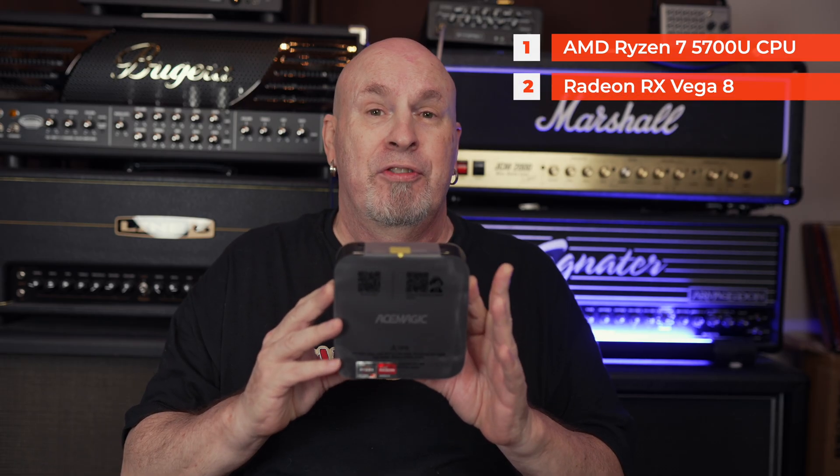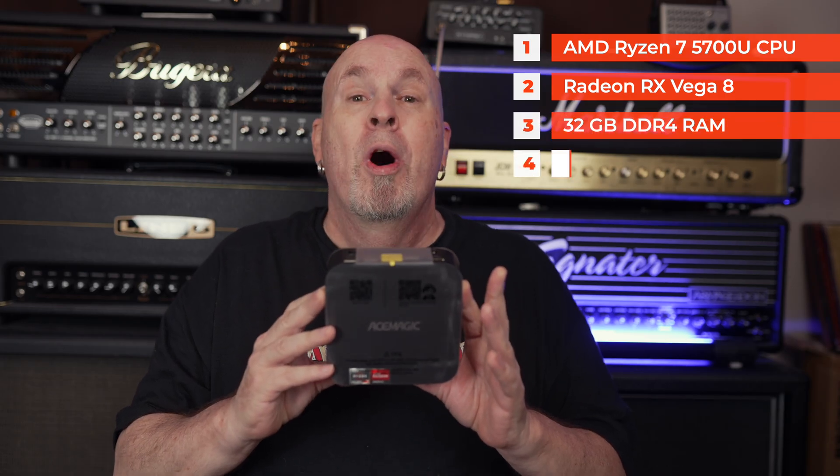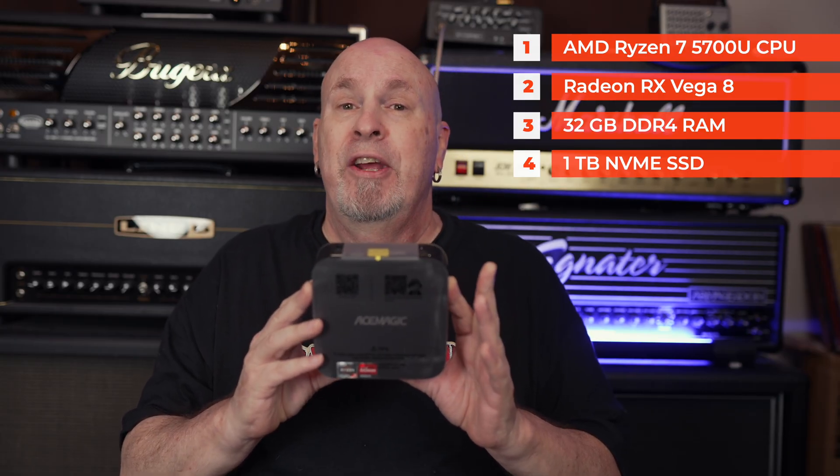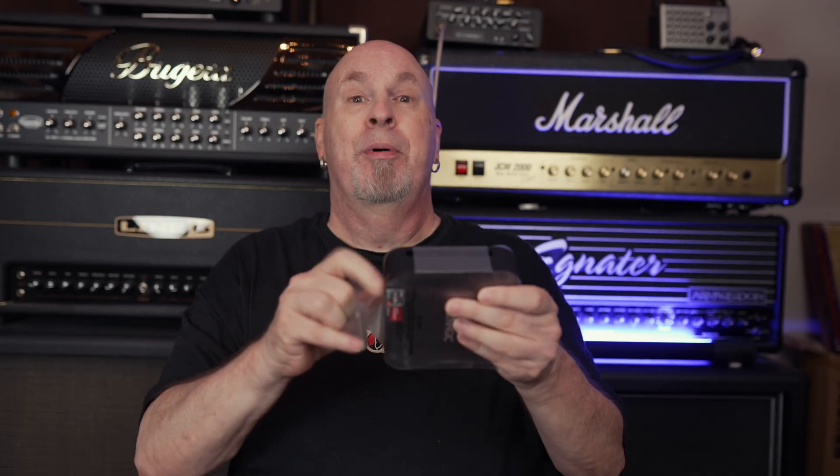Let me take the plastic off this thing. Inside you've got an AMD Ryzen 7 5700U CPU, Vega 8 graphics, 32 gigabytes of memory, and a one-terabyte NVMe hard drive — very fast. This thing is geared for both light gaming and business use. Having 32GB of RAM and a one-terabyte drive gives you lots of options, and it's even smaller than a Mac Mini.